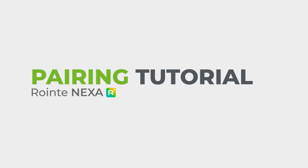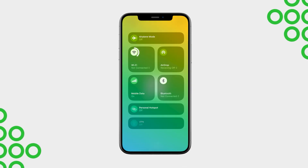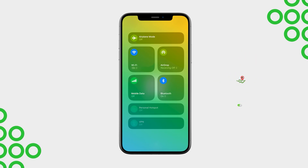Welcome to the tutorial on pairing RONTE products with the RONTE NEX app. Before starting the process, make sure your smartphone is connected to your Wi-Fi network, Bluetooth is enabled, location services are active, and mobile data is temporarily disabled.